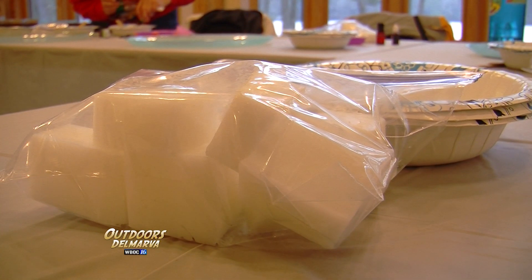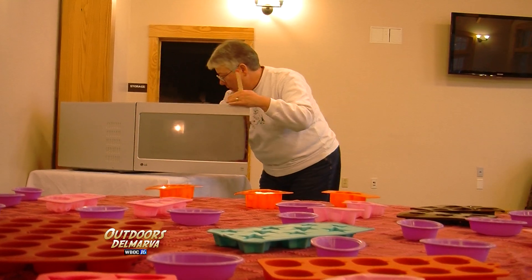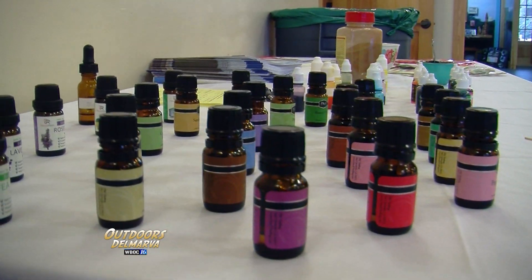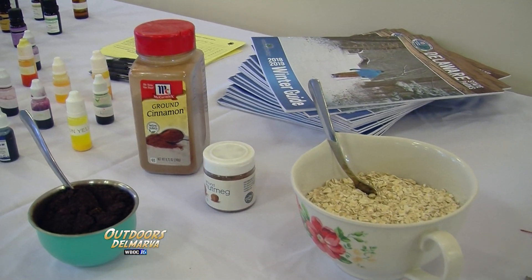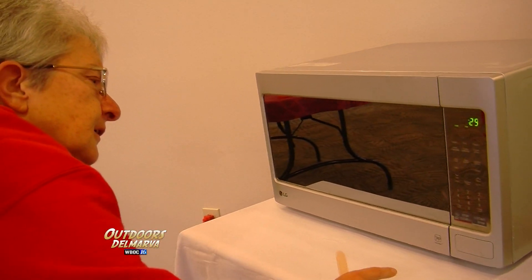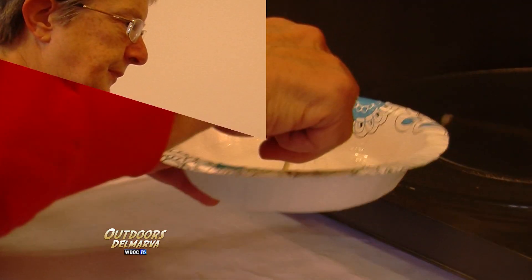We get these glycerin cubes, essentially, and we just melt them for 30-second increments in the microwave, and then you can add whatever colors or scents you want in them. We also do coffee grounds and oatmeal, which are really good for your skin. It's going — this is much easier.